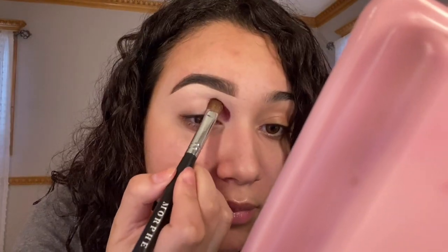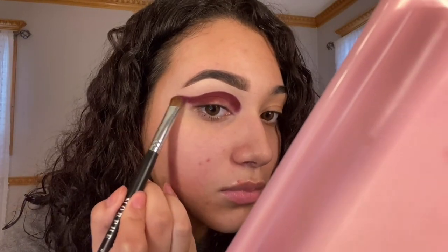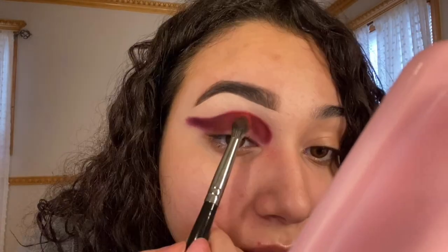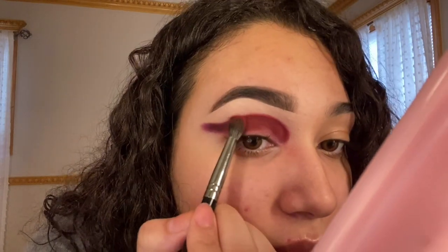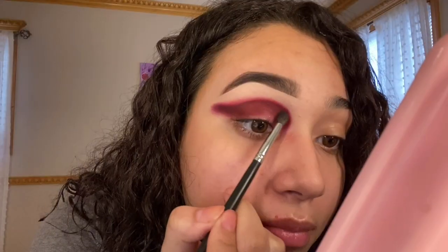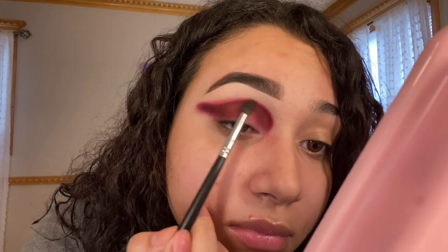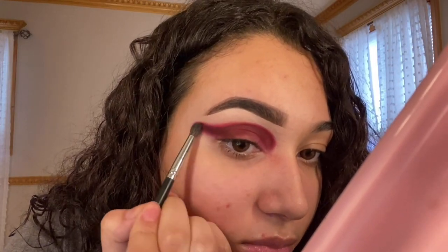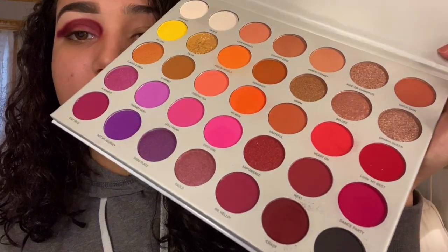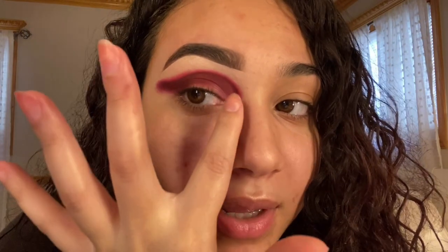I'm going to pack a lot of shadow on the shading brush. We're also going to form the shape of the cut crease. We're going to use the color Hard On. Next we're going to take the same color but on a smaller brush. You're going to dip a little bit into the dark shade and the light shade that you were using, and it's going to make a combination between the two, which is going to make a seamless blend.